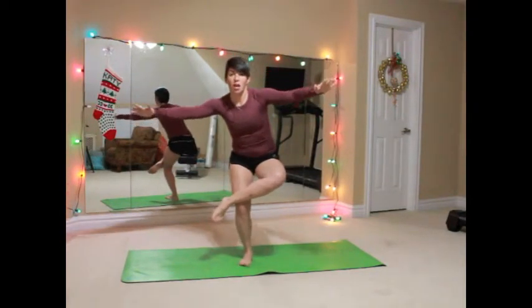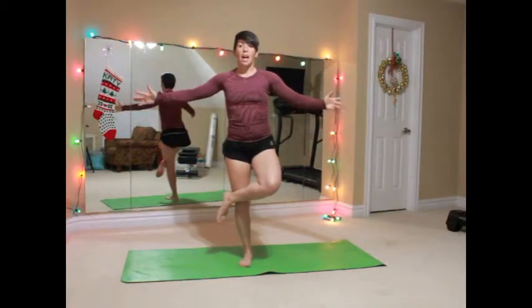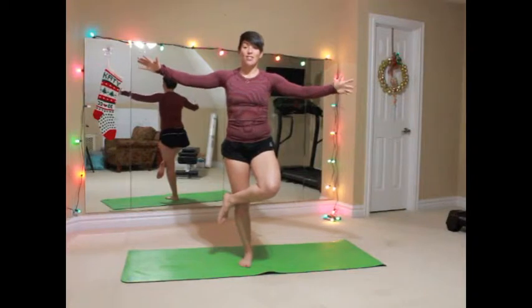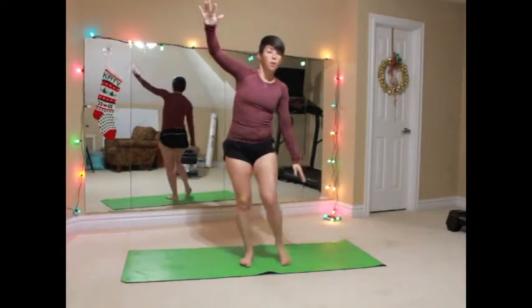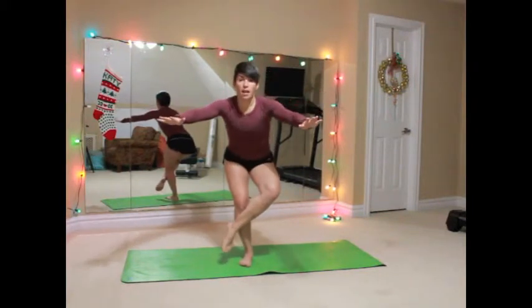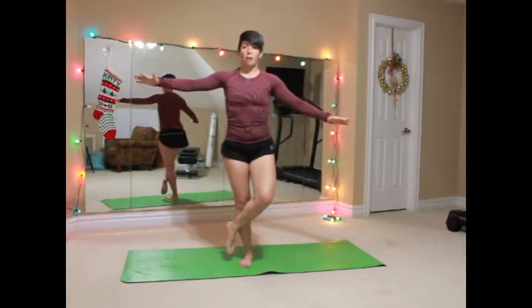You're gonna be off balance for this. It's going to be challenging. You're gonna have lots of muscles involved in this exercise. If this is too much for you, you can always bring the ankle down to the shin and squat back and come up.